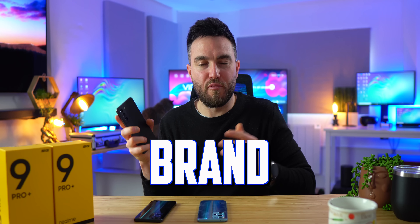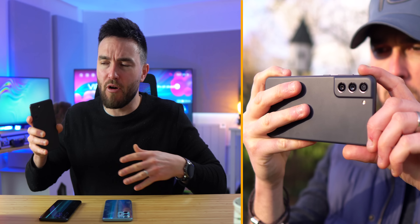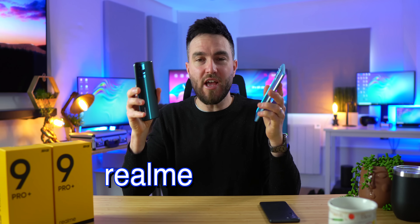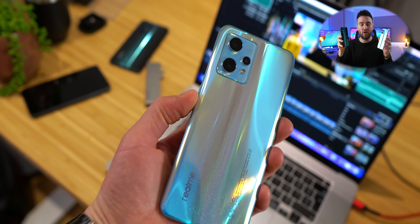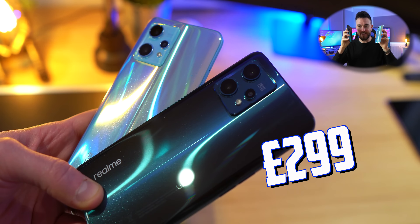Samsung have just launched a whole host of brand new smartphones, including this here, the Samsung Galaxy S21 FE, promising a solid battery, great display, a well-rounded camera, and a £799 price tag. But what if I told you you could get a lot of that for just half the price? I have here the brand new Realme 9 Pro Plus, and Realme claim that this phone delivers a flagship camera experience, all for just £349 UK, or £299 with an early price discount.